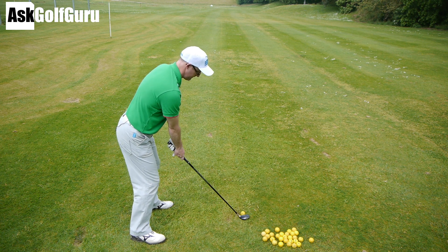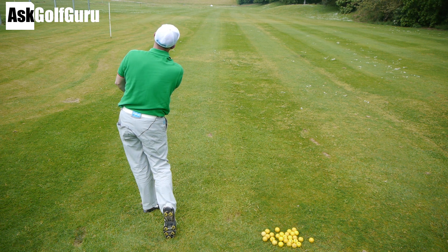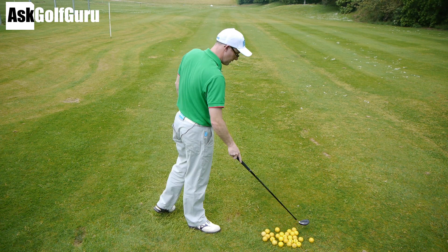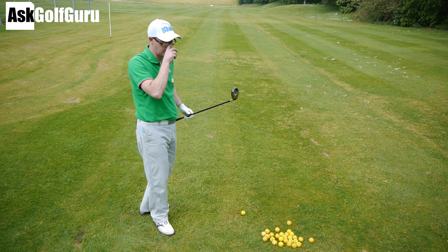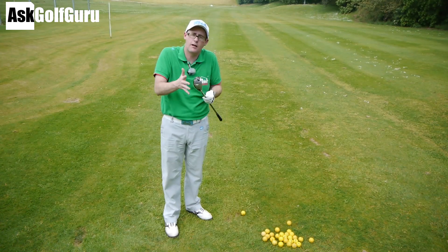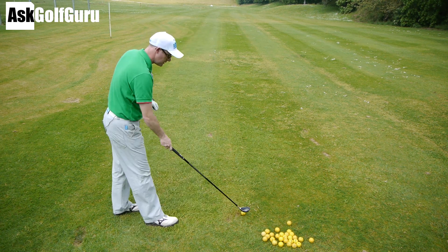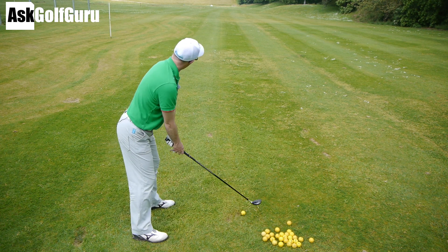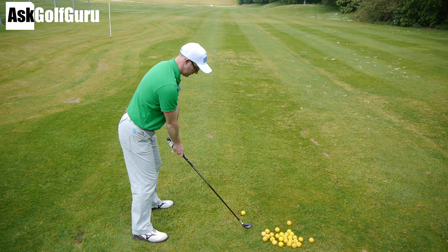Let's try another hit. That feels nice off the face. What I like about this — there are easier rescues out there to hit, but what I like about this one is it's got no offset, so it sits lovely. So many rescues have hideous amounts of offset and the thing sits closed. This one sits lovely and neutral. It's not the smallest head in the world, but certainly not the biggest. This club could appeal to an array of golfers, but really you've got to know a little bit about what you're doing to be hitting this one.